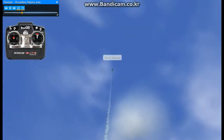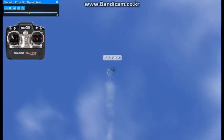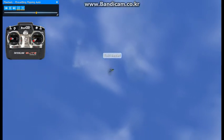Pay attention to what I'm doing on the sticks. On the left side of your screen, you have what's going on with the stick inputs. You want to pay attention to that in this maneuver.